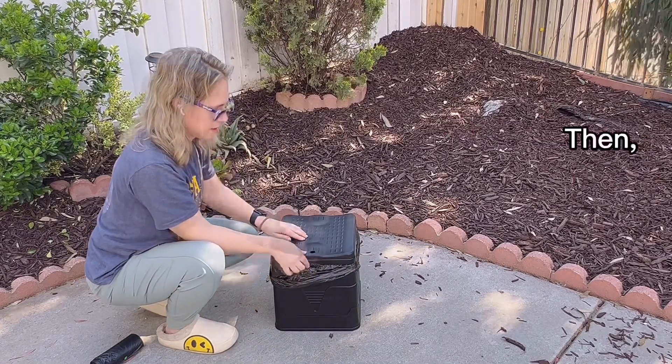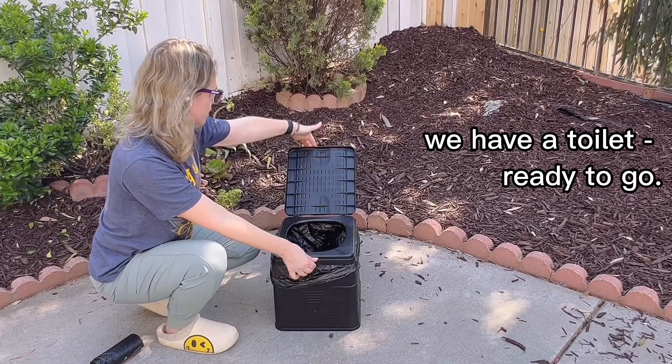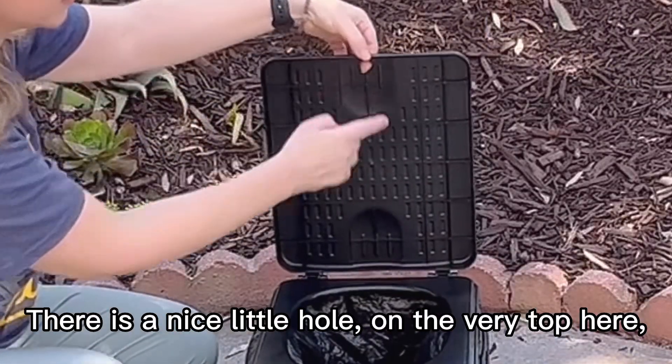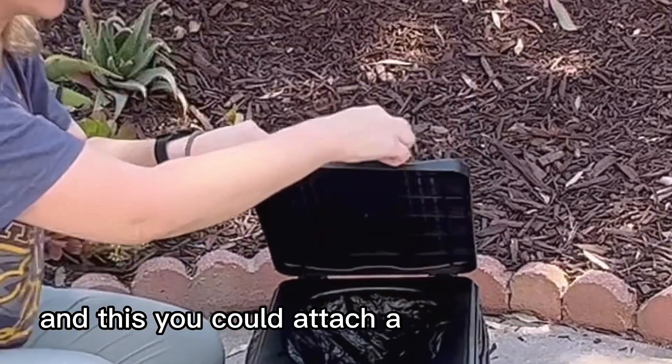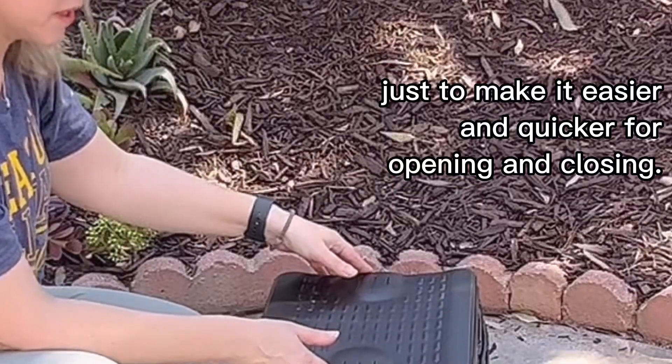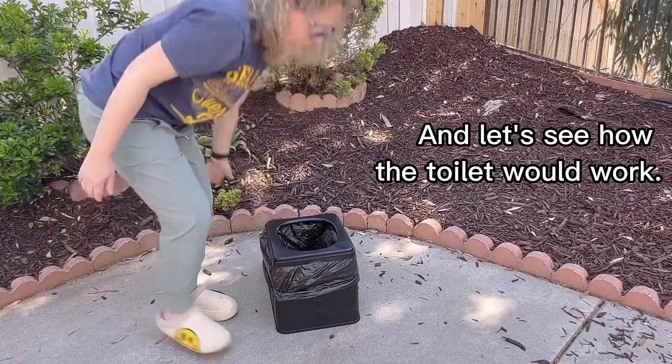The top is on and we have the toilet ready to go. There is a nice little hole on the very top here, and you could cut a lanyard or a string to it just to make it easier and quicker for opening and closing.